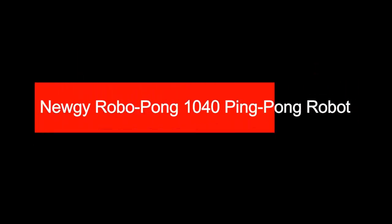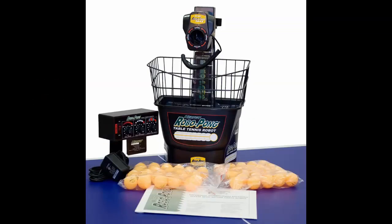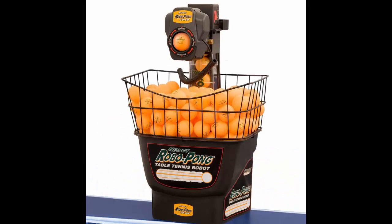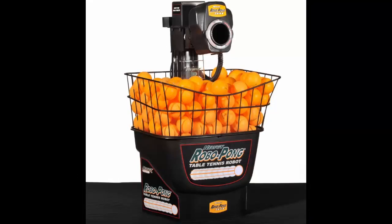Newgy Robo-Pong Kong 1040 Robot. After much observation, we can assert that it is a very decent type of table tennis robot. Though all are unique, it seems something more special. As a lonely man's partner, this 1040 works very well. Despite some of its specialties, all other aspects seem the same and good in quality.